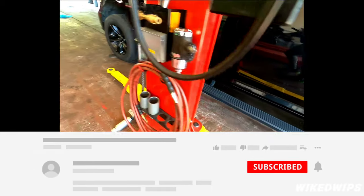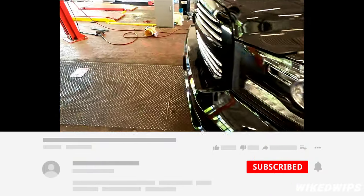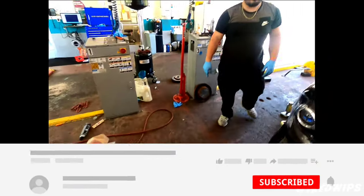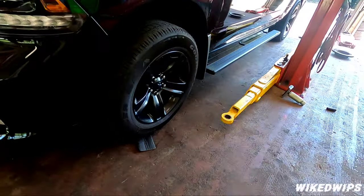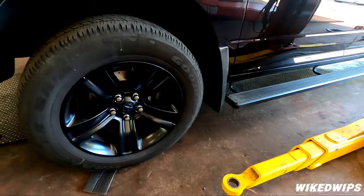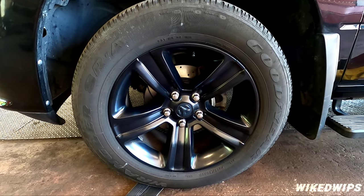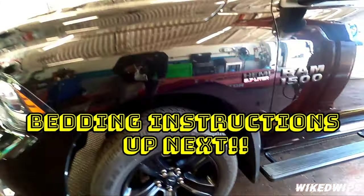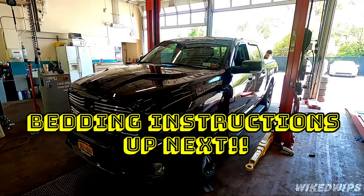Install is fully complete — fronts and backs. Big shoutout to my boy Eli, thank you for helping out with this video. All you've got to do now is follow the directions in the box on how to bed the brakes properly, and that is it. Definitely drop a comment below, like, subscribe, and I'll see y'all soon.